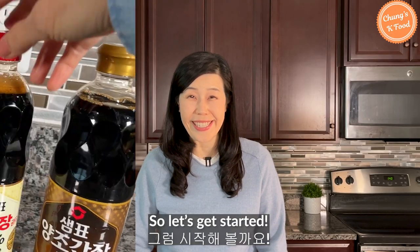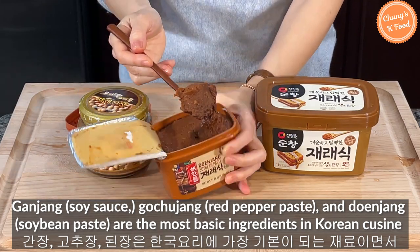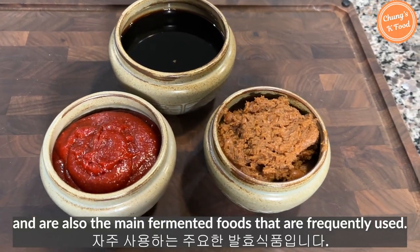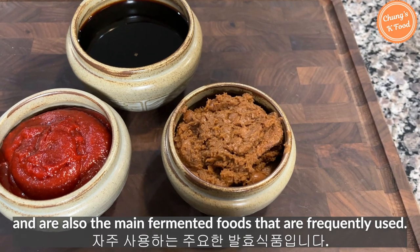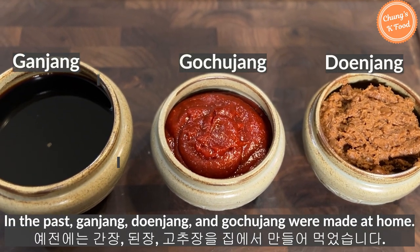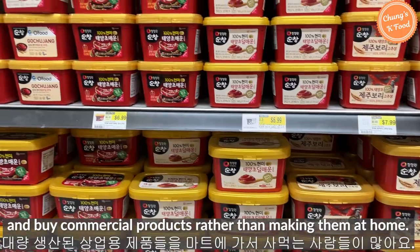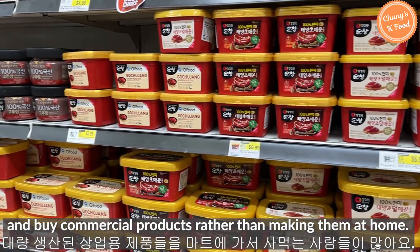So let's get started! Soy sauce, gochujang, and doenjang are the most basic ingredients in Korean cuisine and are also the main fermented foods that are frequently used. In the past, ganjang, doenjang, and gochujang were made at home. These days many people go to the market and buy commercial products rather than making them at home.